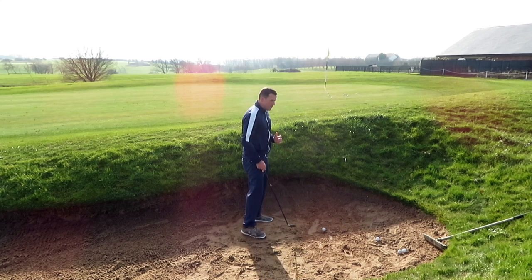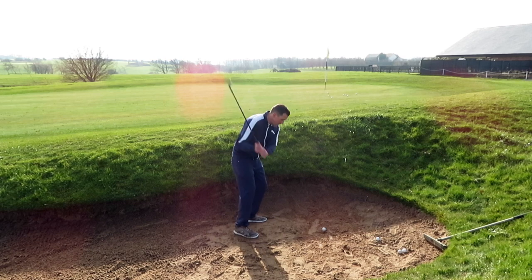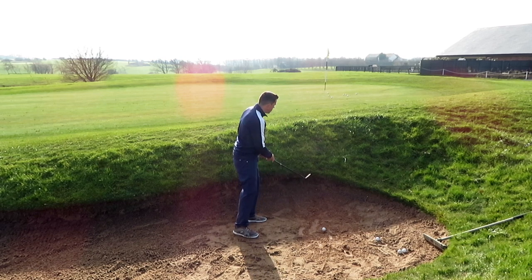The other thing that does is it helps my body to get through. Because again, one of the biggest faults I see in a bunker is players hitting down into the sand and finishing here — the weight is still on the back foot — and we'll just roll it back into, and then sort of dip over into the lip of the bunker.